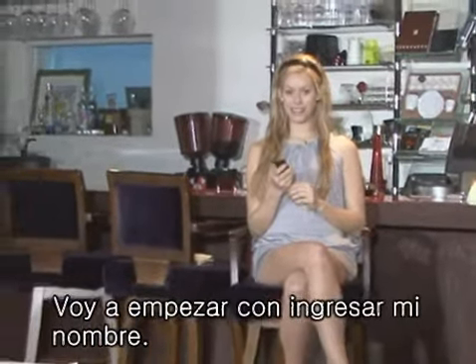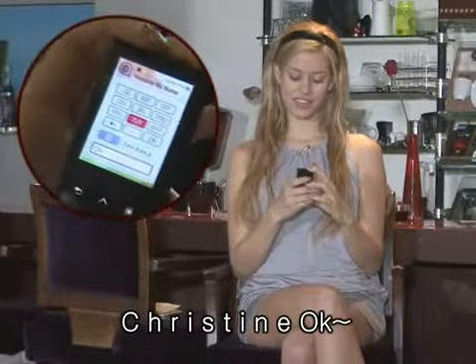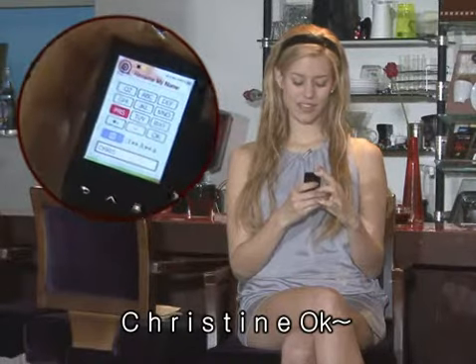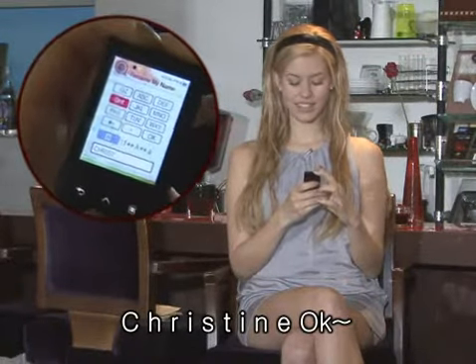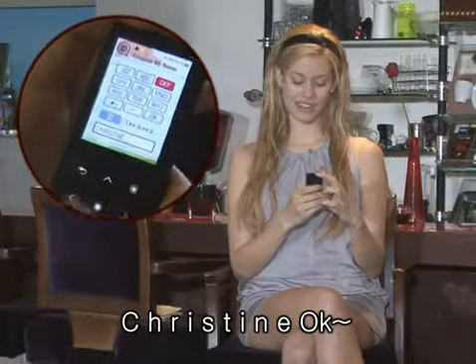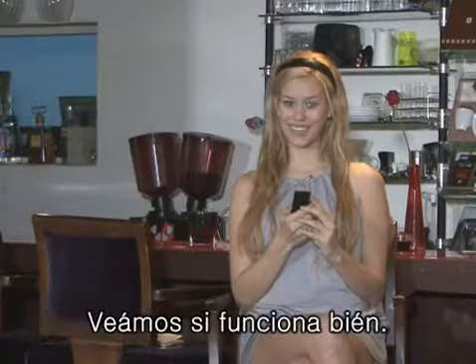I'll start by inputting my name — C-H-R-I-S-T-I-N-E. Now, when I turn the T10 back on, my name should appear. Let's see if it works.